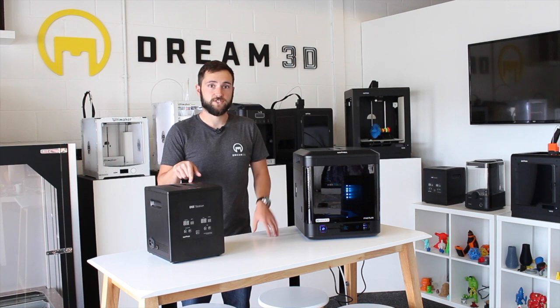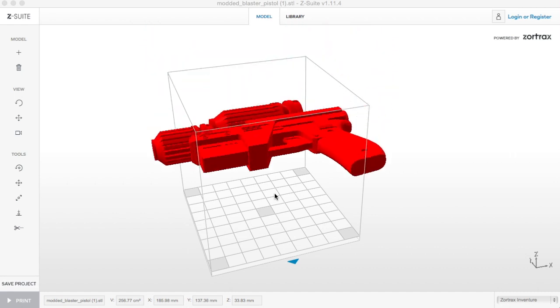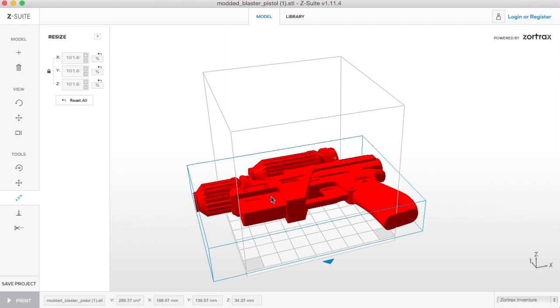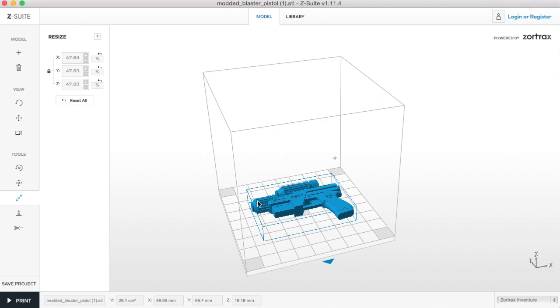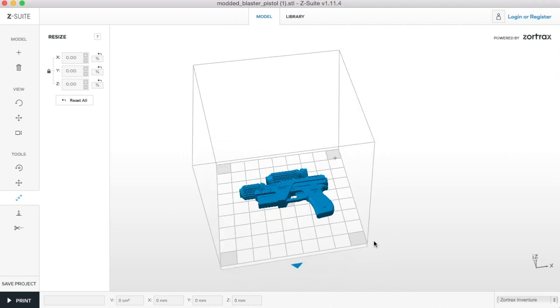To start with I'll show you how to set up the file. Starting off in Z-Suite you just want to drag in your desired file — for us it's this gun — and we're going to scale it so that it fits and is a nice size. You can do that by using the scale tools, then drag it around to check you've positioned it correctly.